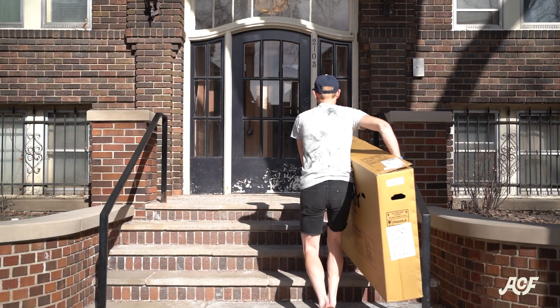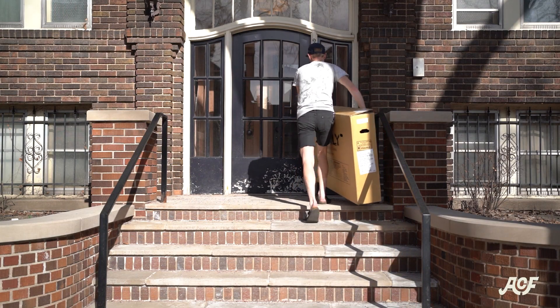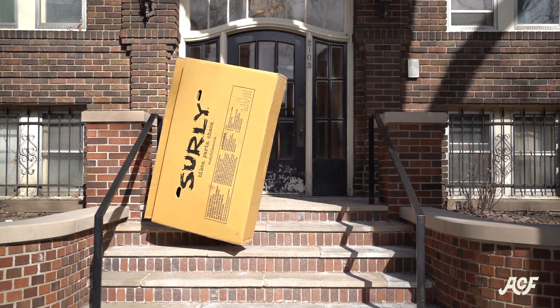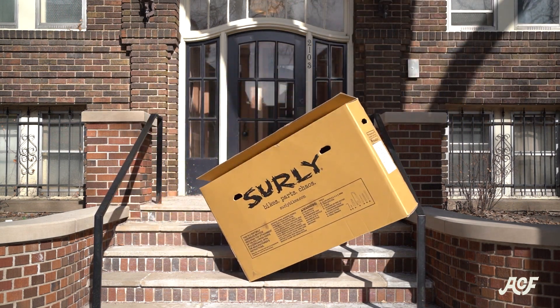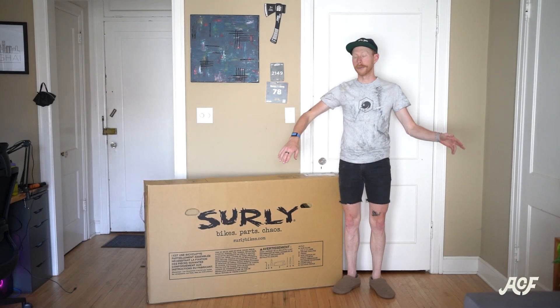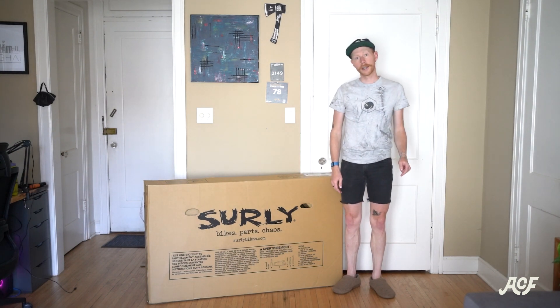You ordered a bike from Angry Catfish. Hopefully you receive your bike in good condition — not damaged. It comes in a box and you may have no idea how to assemble it, so here's a video on how to assemble it.